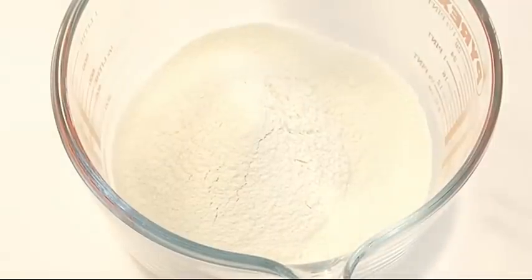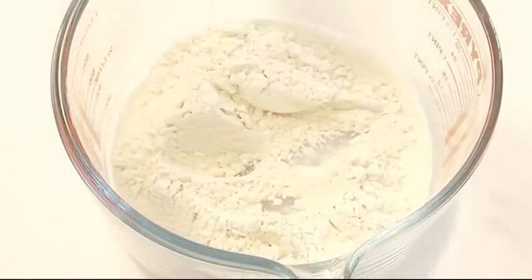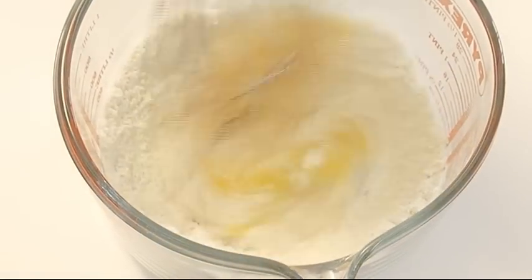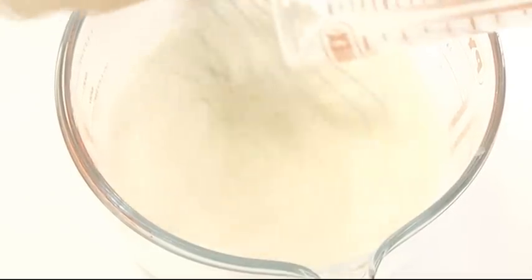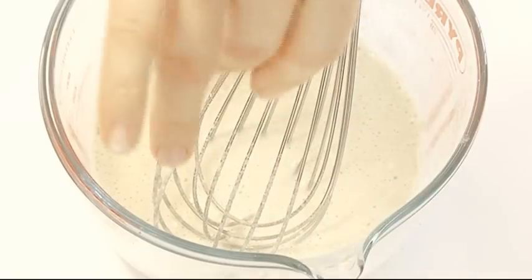Meantime, make the batter. You want 55 grams of plain flour — make a little well in it and add one egg, and whisk it in. If you want to make more Yorkshires, then just double or triple the amounts. Then gradually pour in 100 millilitres of full-fat milk, whisking as you go. And last but not least, a pinch of salt.